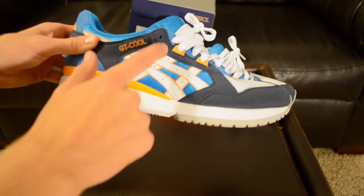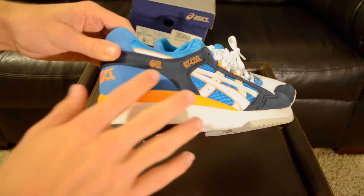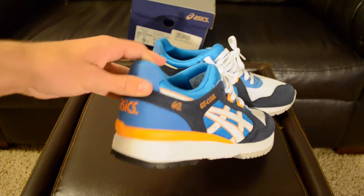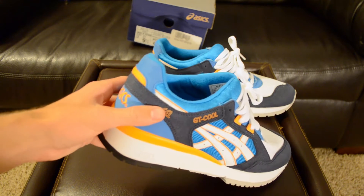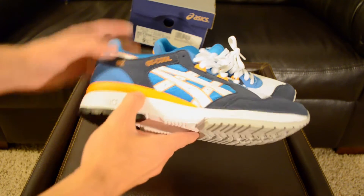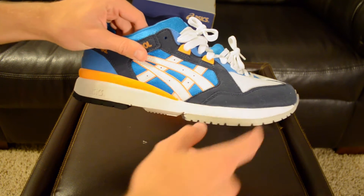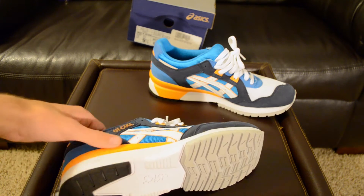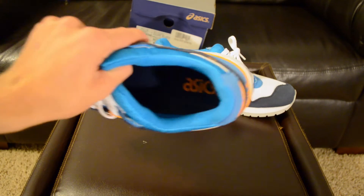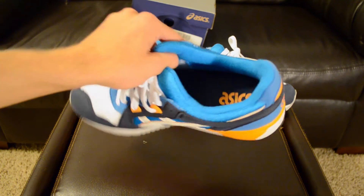There's leather with the Asics logo outlined in orange. Back here you have an even shorter suede — it might even be like a nubuck, it's kind of hard to tell in that lighter blue color. Down here starting on the midsole you have orange, and then the rest of the midsole is white. The bottom has a black, white, and grey outsole. If you look on the inside of the shoe it is navy with an orange Asics logo.